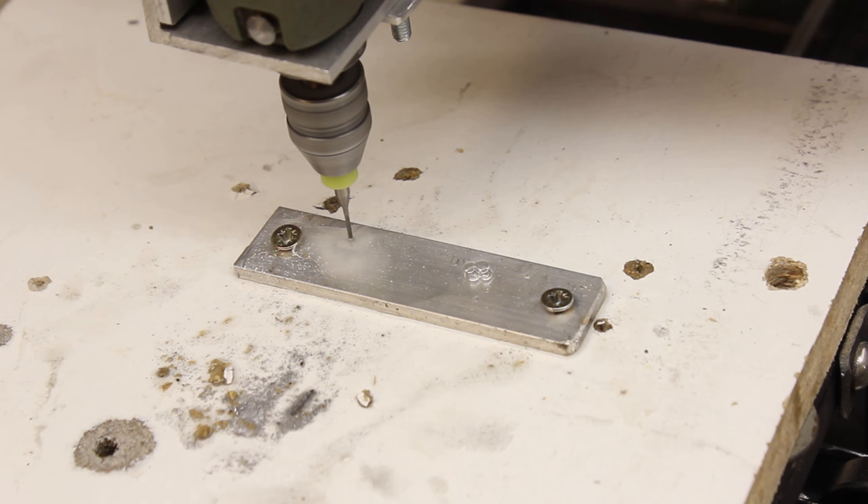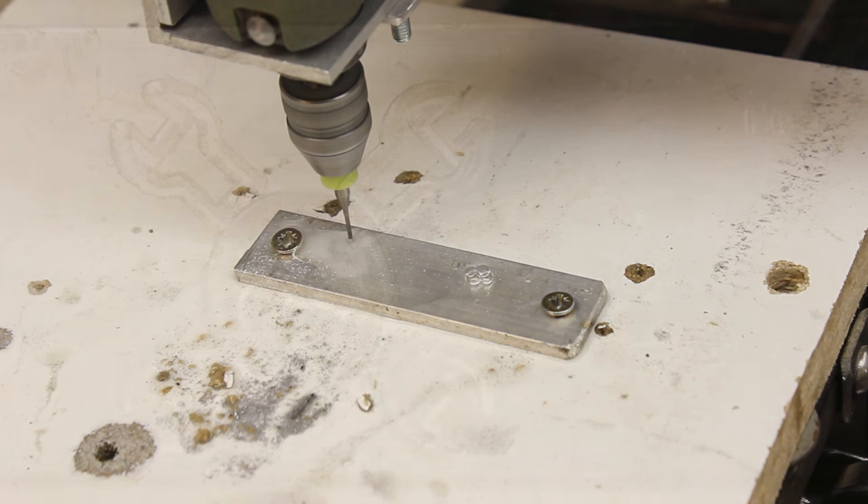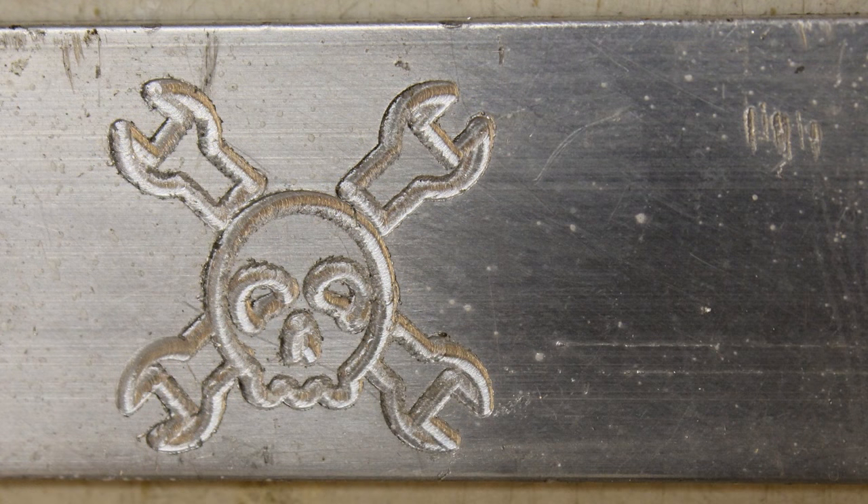Processing solid metal without adjusting the mechanics and software parameters cost me a router bit. When having a close look at the result you should consider that the logo is just 1.5x1.5cm. Future results with adjusted parameters will give better outputs.